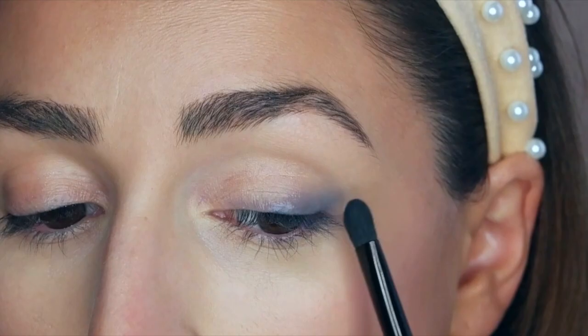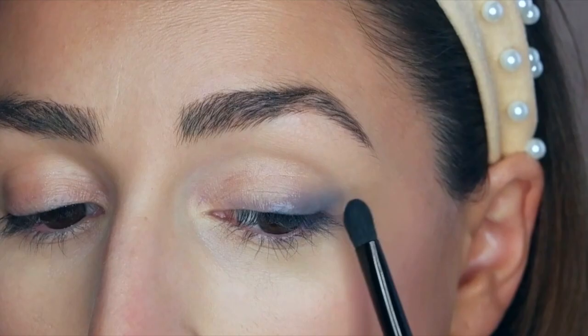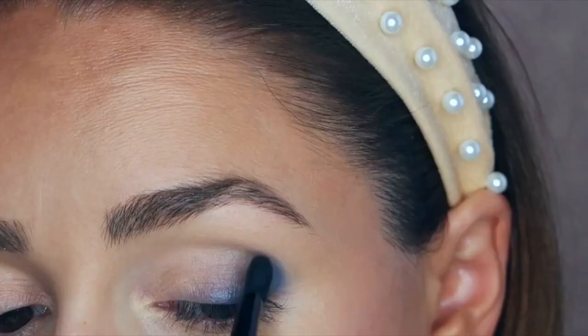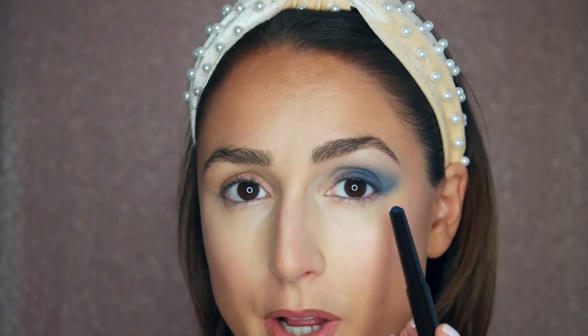You can see how well it blends. I'm definitely going to have to add some more color. So just a lot of blending. I'm going to apply a little bit beneath my eye and smoke it out there as well.